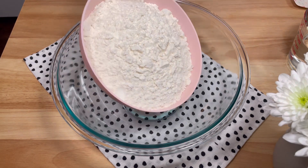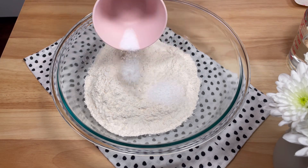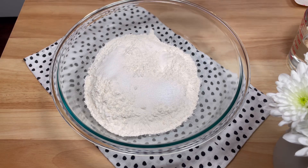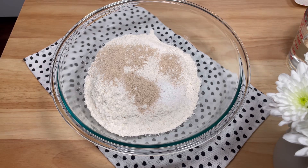To my largest mixing bowl, I added four cups of all-purpose flour, two teaspoons of kosher salt, two teaspoons of granulated sugar, and two and a quarter teaspoons of instant yeast. Then I whisked them all together.